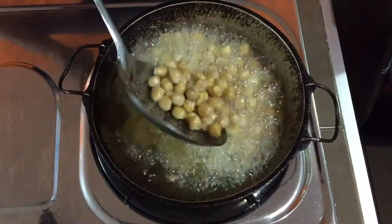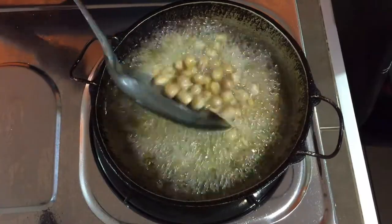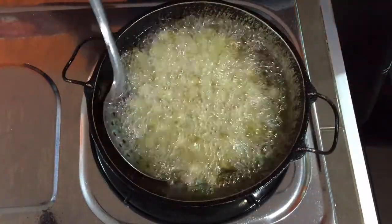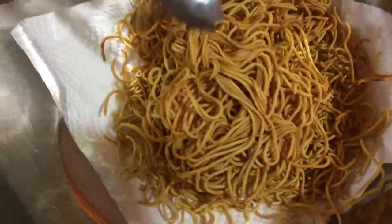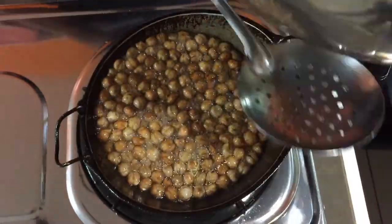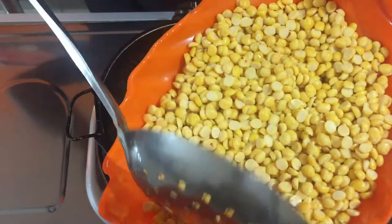While the muruku is getting done, give it a slight mix. You would have noticed I have not added any salt into anything — the salt will be added finally when we have done all the frying. Only the muruku has salt added. Here you can see I have fried the muruku and I'm going to break it into very small pieces.